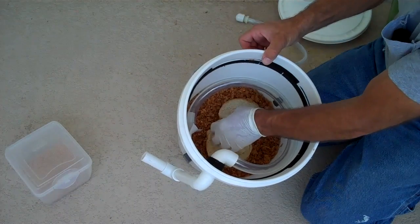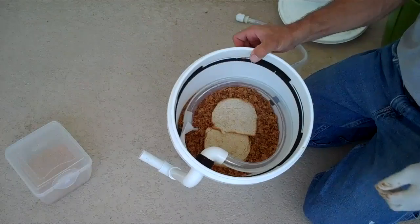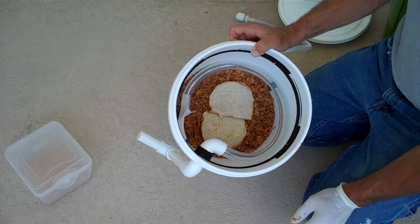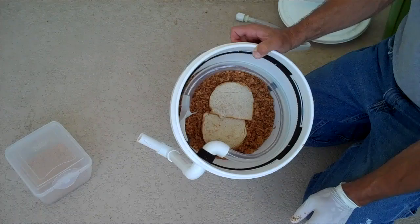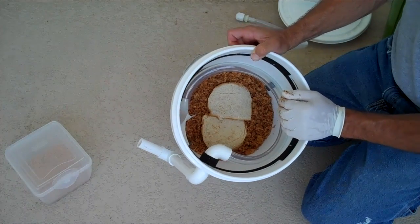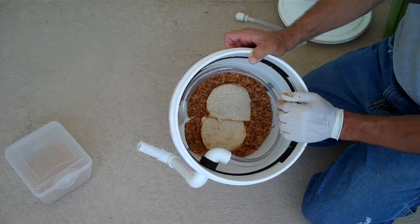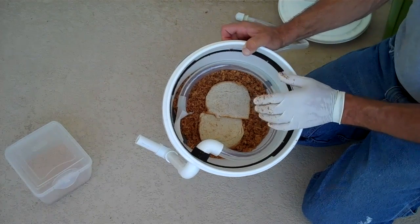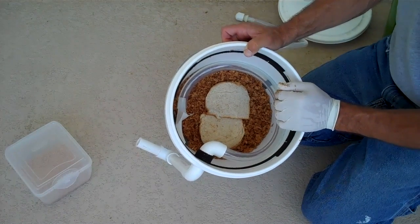None of this is etched in stone — this is just me experimenting. It's not mandatory, but I'm putting the slices of bread down, which I moistened because without the extra moisture it's a bit too dry for the larvae to process, especially the really small ones I'm going to be adding today.